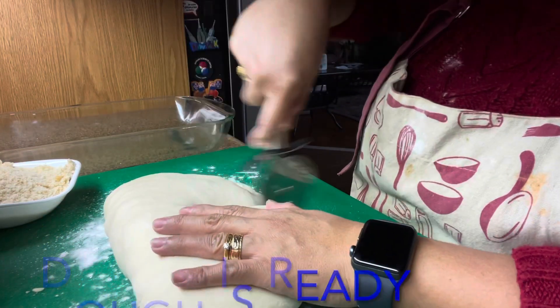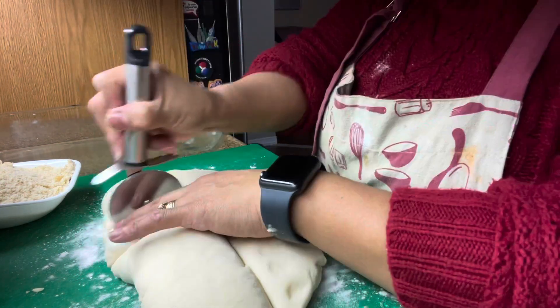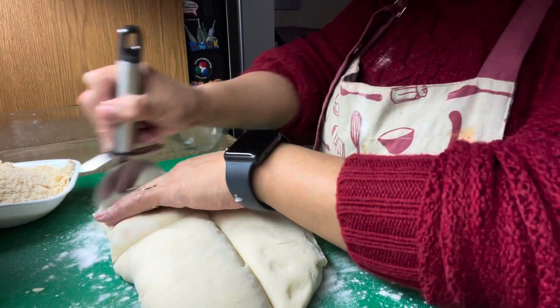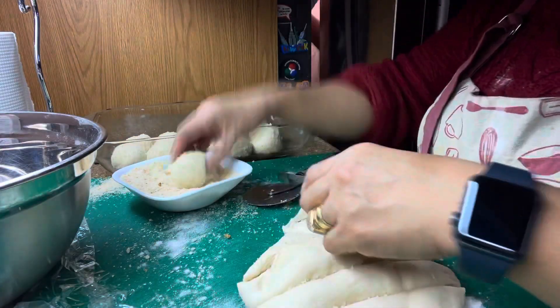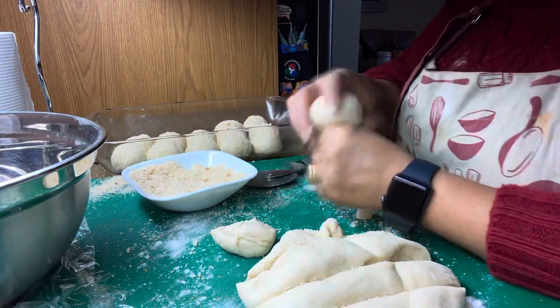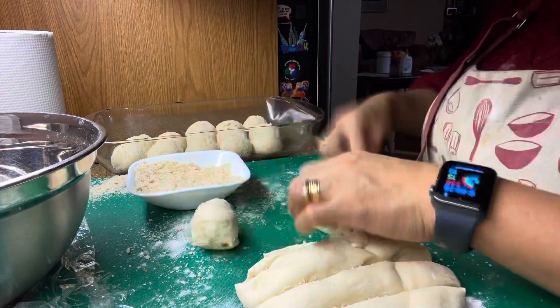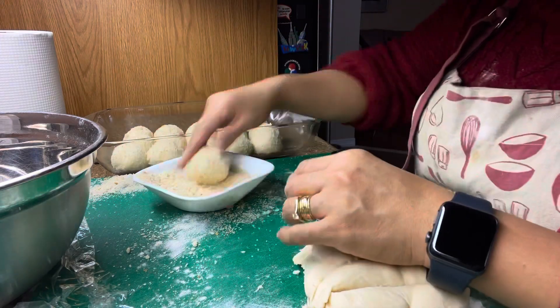I'm gonna cut it in half. We're gonna make like 20 pandisal. It looks so soft. Since the dough is ready, what we're gonna do is cut the dough in small pieces, dip it in the breadcrumbs that we made, and then make 20 pieces of pandisal. Put it in the baking dish.